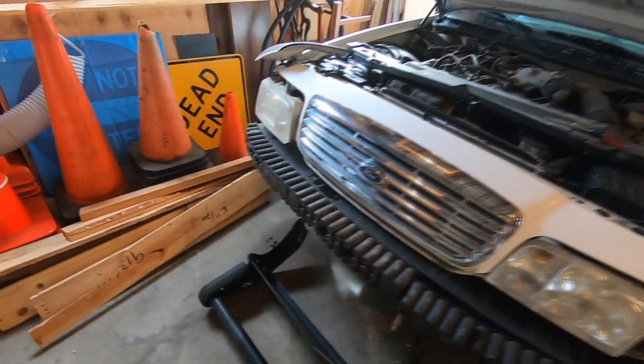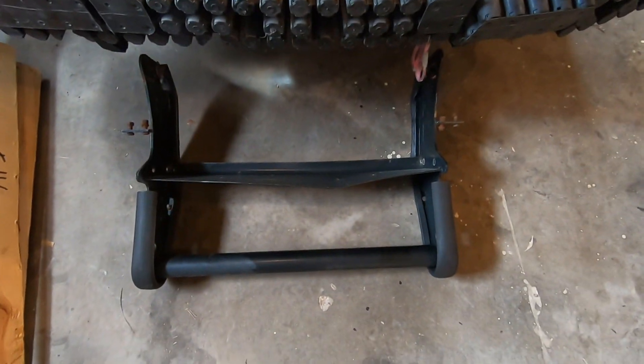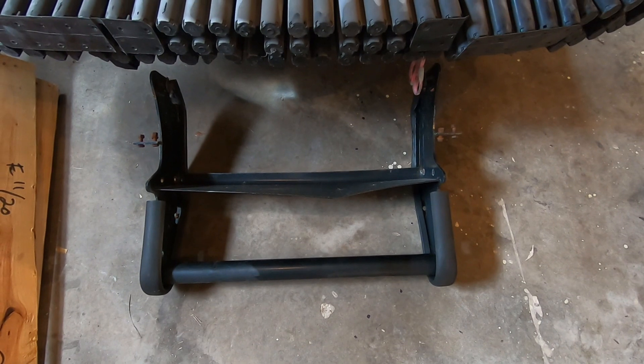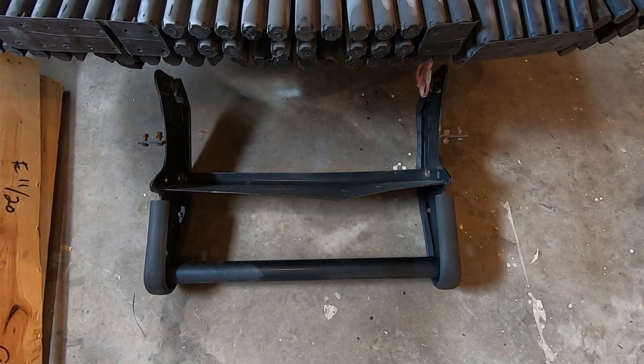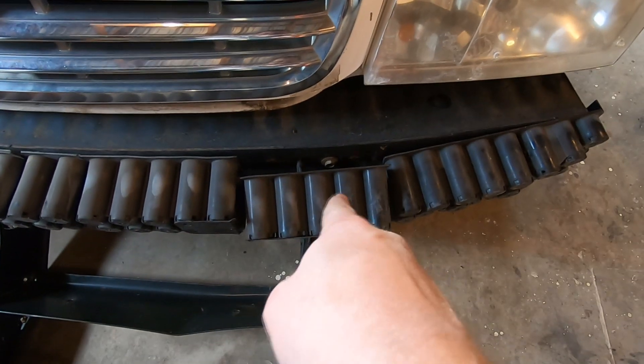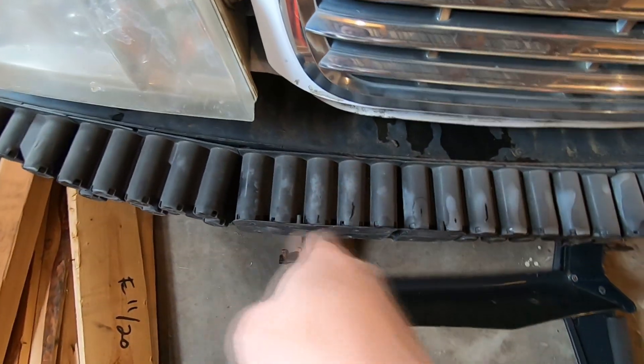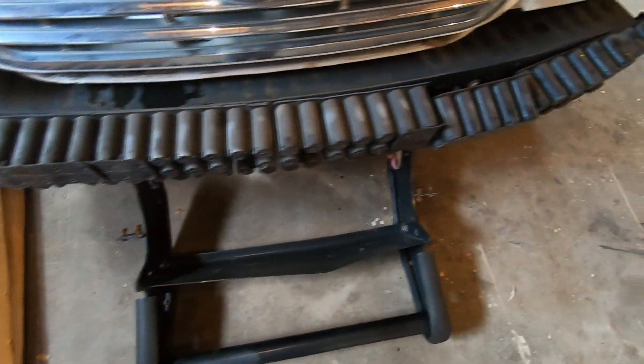So let's get right into it. I've got the bumpers off — this is the original bumper, and this is the bumper that's going to go on. The car is still kind of in pieces. I've got the other push bar laying underneath the car trying to figure out where things need to go, and I've got to remove this piece of the impact material and then this piece over here.